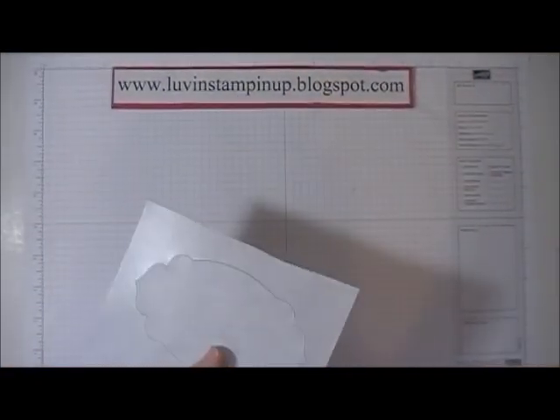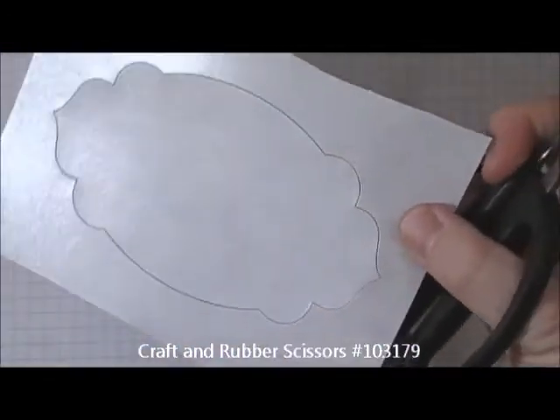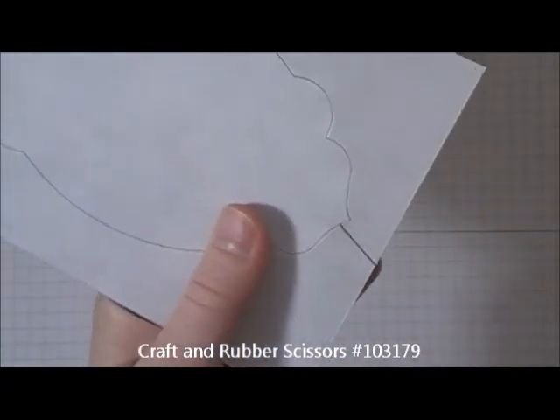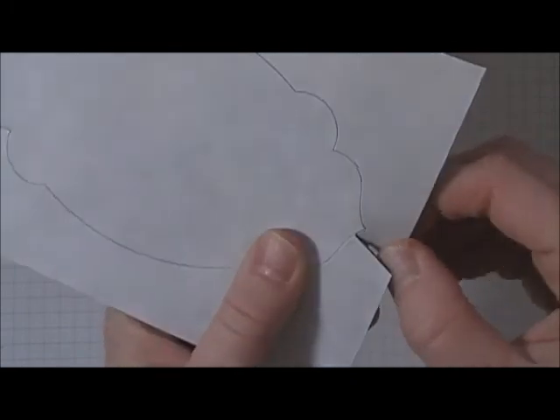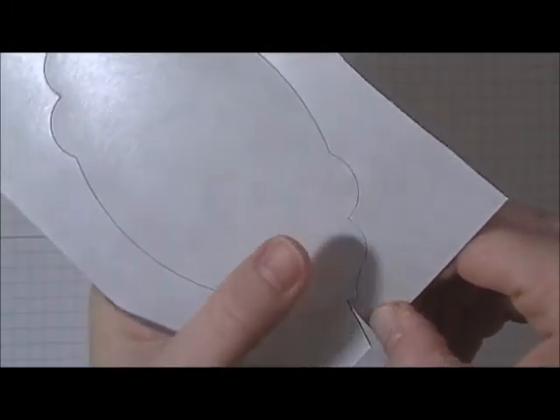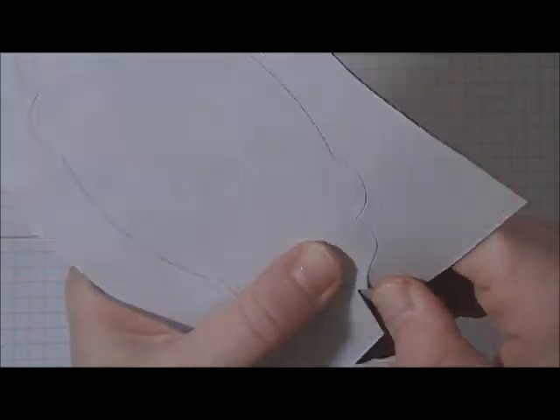I'm going to zoom in here so I can show you this process. You're going to take your craft and rubber scissors and cut in just to where the slit is on the magnet. Then you're going to hold on to the part that you want to salvage and kind of pull down.